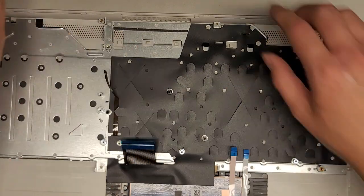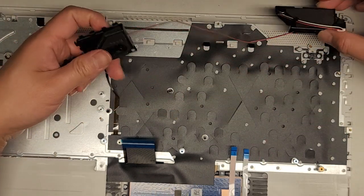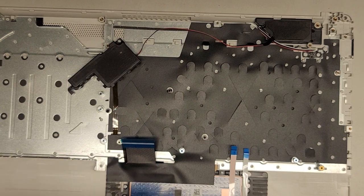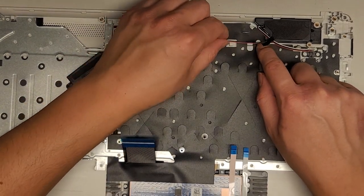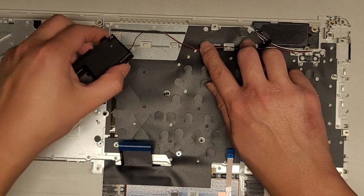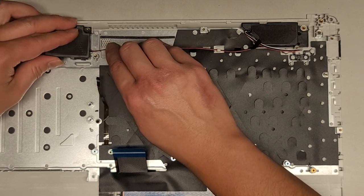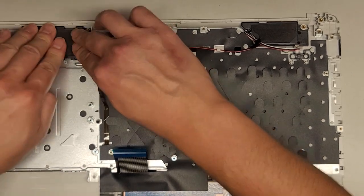Good thing I remembered — I almost forgot: we've got to get the speakers in place first. They have these little raised metal parts to line it up with, so get that lined up along with the screw mounts. Let's check the old one for reference — one, two, three, four. All four are visible. Get it in there, line it up, and drop that back in place. Looks good.